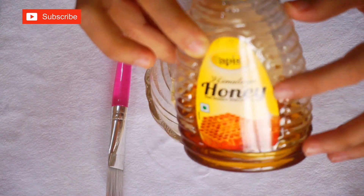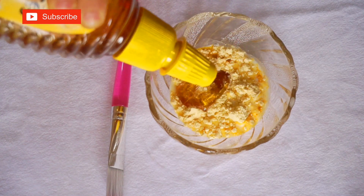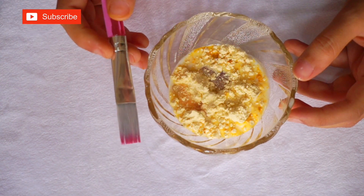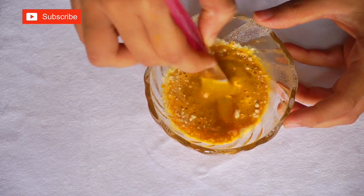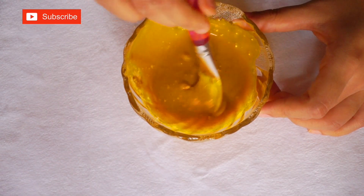Then you also need some honey. Mix all these ingredients to form a paste. The consistency should be looking somewhat like this — it should not be too thick and not too runny. Now we are going ahead and applying it on my face.